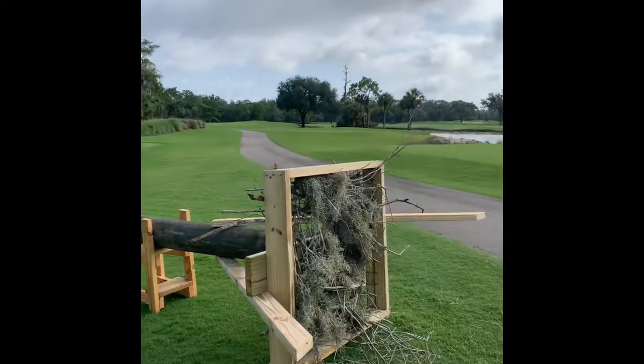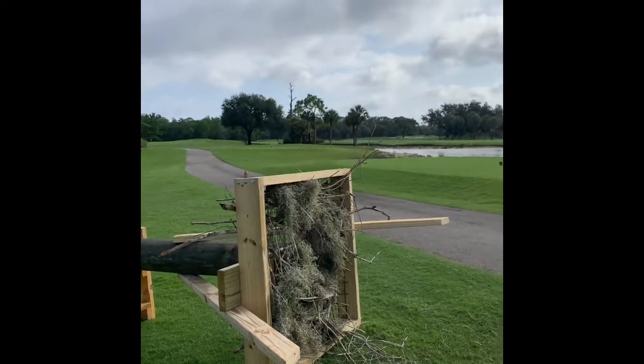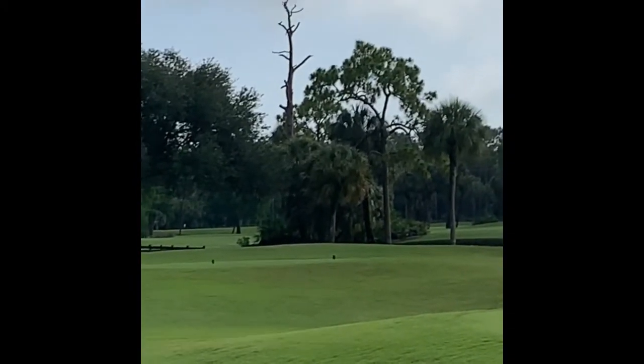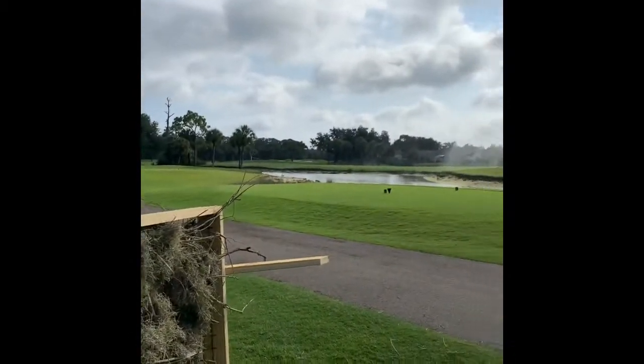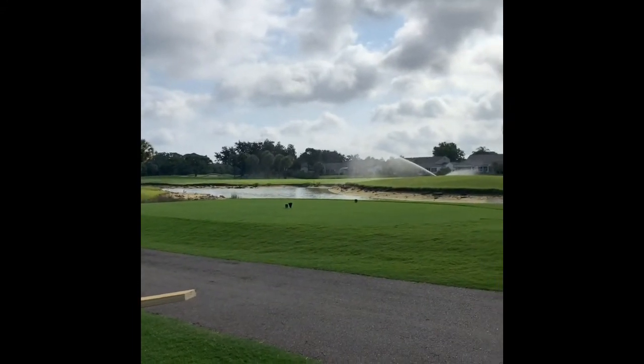What I want to show you today is what we're working on. We've got ourselves an osprey platform installation. In front of me is our osprey platform already attached to the pole. Right here in the background you're going to see a snag tree where we see the ospreys always perching and roosting, but it's not a nestable type of area. You also have a lake right here behind us, so plenty of opportunity for food resource — their fish.